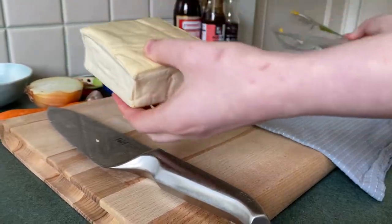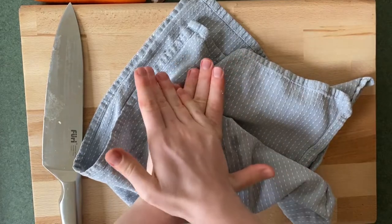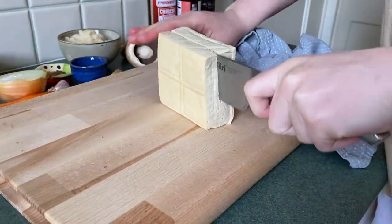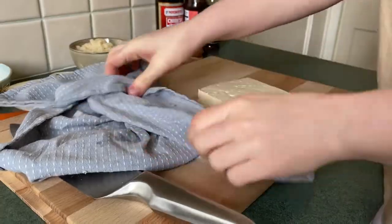Start by getting a packet of extra firm tofu and we're going to squeeze some of the moisture out of that with a tea towel. Don't worry if you press quite hard and it kind of crumbles apart — we are going to rip it up later. We'll slice the middle open and remove the moisture from the center. This is just going to help it to brown later on.